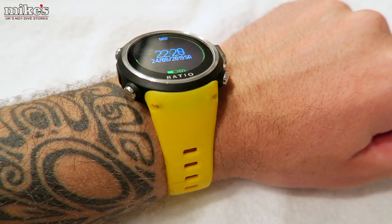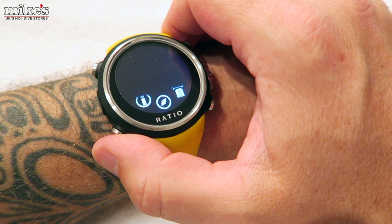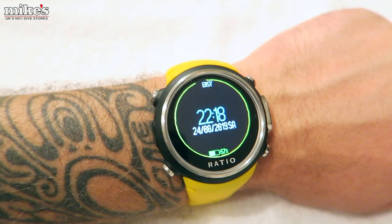There's a lot to like about the Ratio iDive Color Easy. It's very light at only 80 grams and only 15mm thick, so it's absolutely perfect as an everyday watch. The battery life in this is absolutely phenomenal — they officially state 20 hours of dive time and two months if you're using it as a watch.